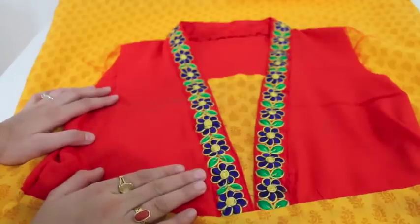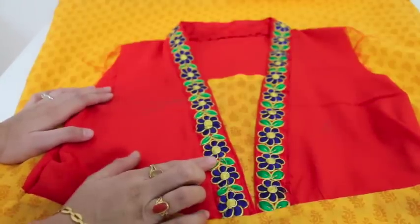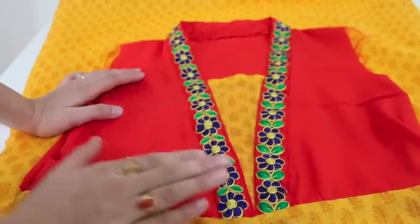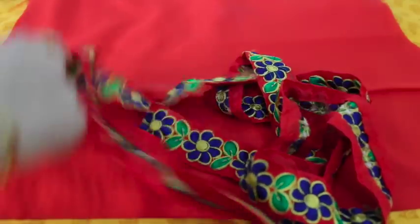Hello everyone, welcome to Fashion for You. In this video I'm going to show you how to make a flat V collar. Let's start — I'm going to put this lace on my V collar.